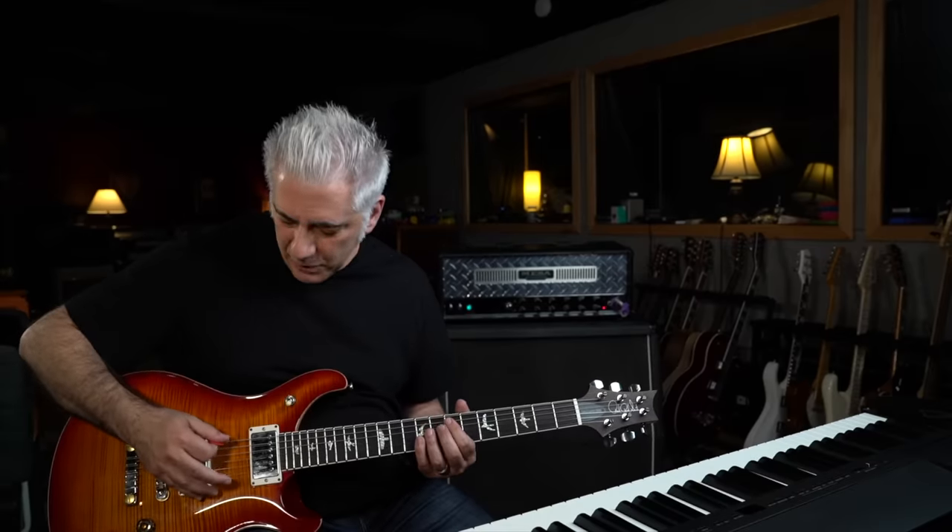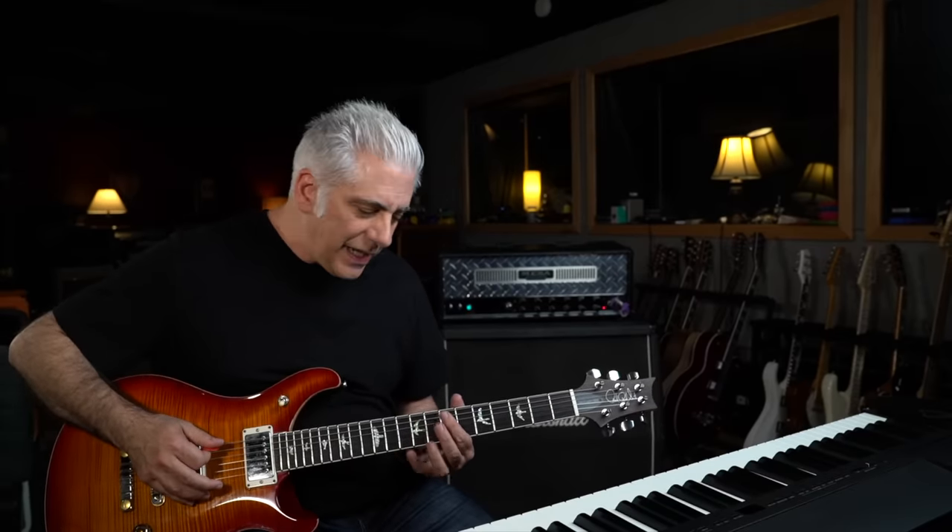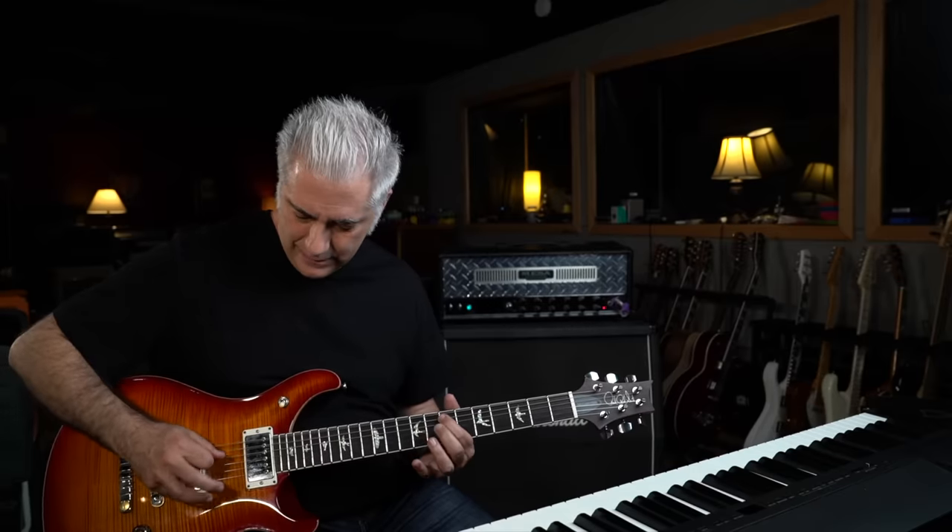Next I want to talk about this little break that happens right here. It sounds like he's playing between the open E, that fretted note on the A string, and then the B flat on the D string. And then we're into the verse.